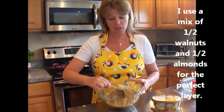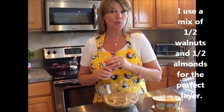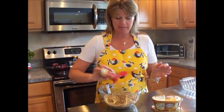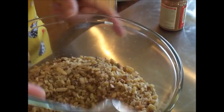I have here in a bowl 12 ounces of very finely chopped nuts. The only addition to the nuts that we're going to add today is actually a teaspoon of cinnamon. Mix well until all incorporated and set aside for later.